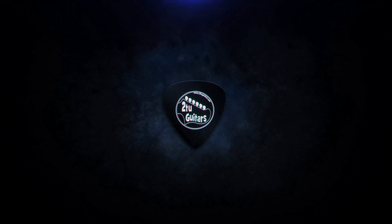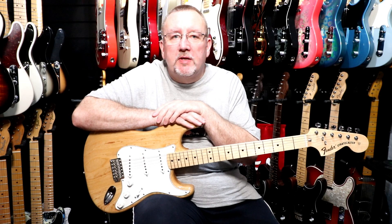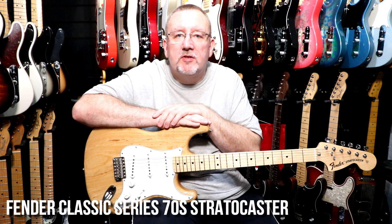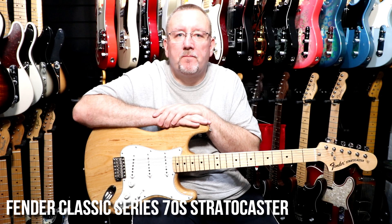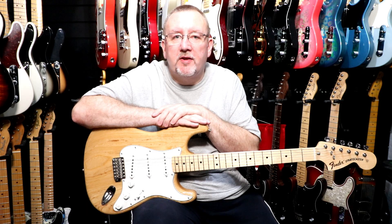Nothing says the 70s more than a Fender Classic Series 70s Stratocaster. Hi again everyone, welcome to this week's video from Tutu Guitars, thanks very much for tuning in. So here we have the Classic Series 70s Stratocaster from Fender. It's a Mexican made guitar and for me nothing says Fender of the 70s like a natural Stratocaster.